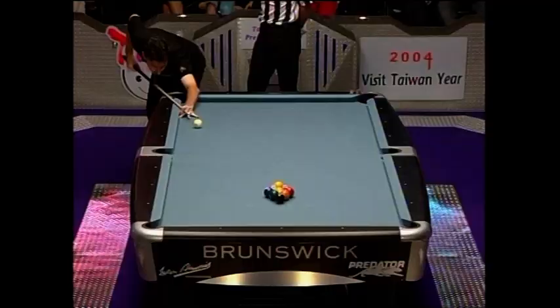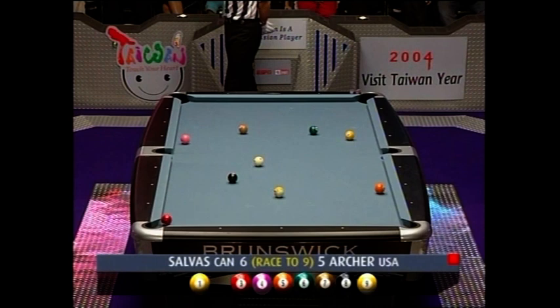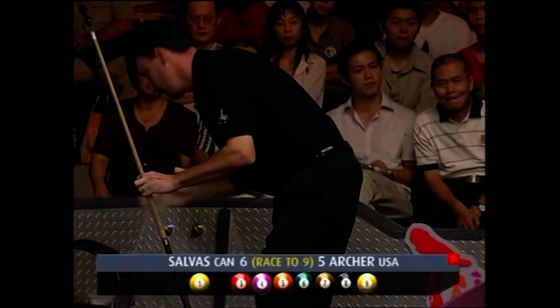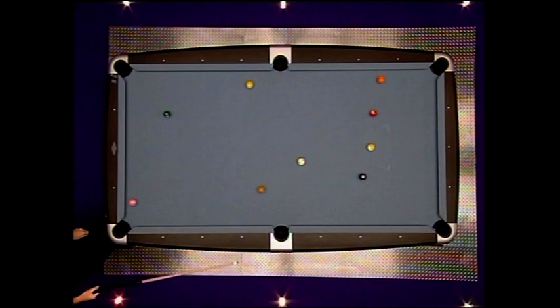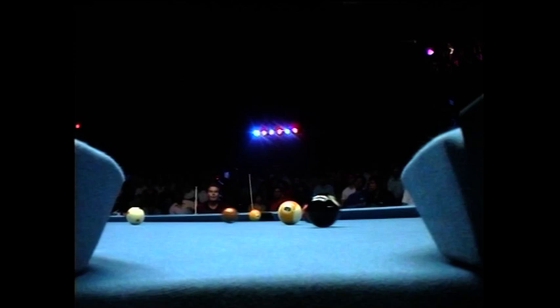He's got a chance to re-establish himself and take control of this one. Wind ball down and he's got a shot at the one. Archer — no surprises — another forceful break. Look at this one get hammered by those two jaws, but it's still in a good spot. Johnny Archer to take it down.